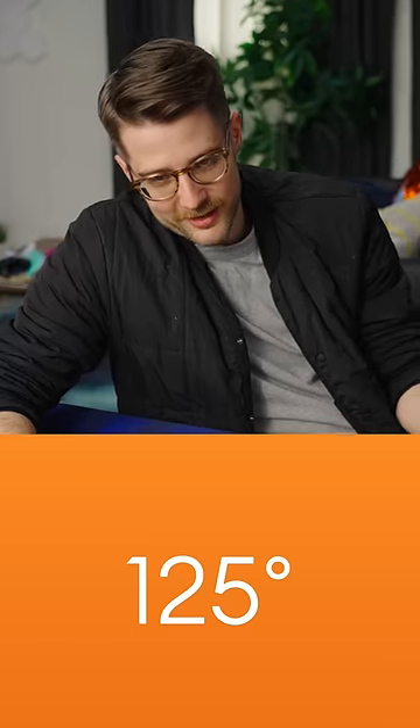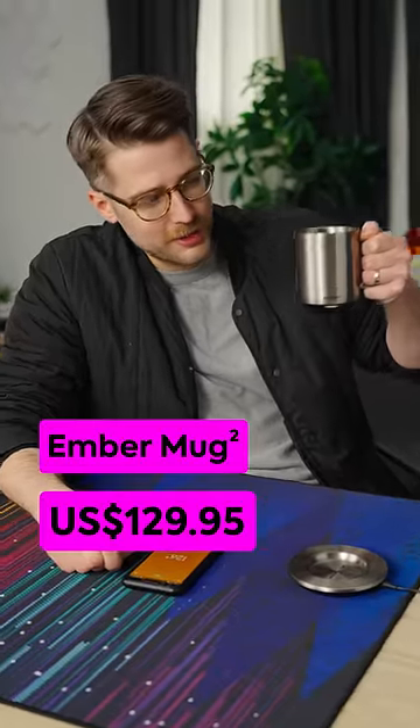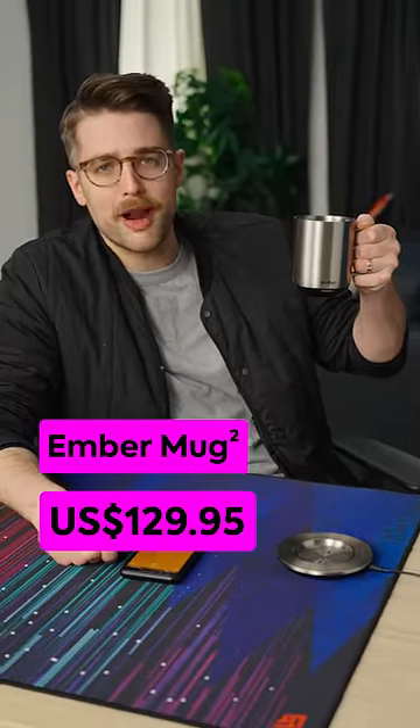This is crazy — get up there! Well, while keeping your coffee hot is certainly fire, it starts at 130 bucks. And to use it, you have to agree to a privacy policy.